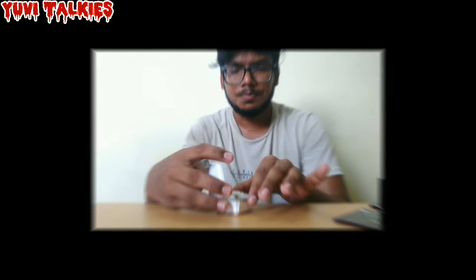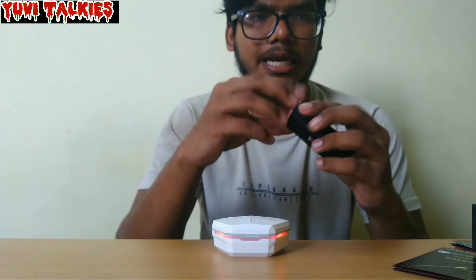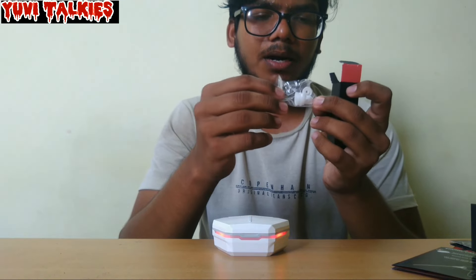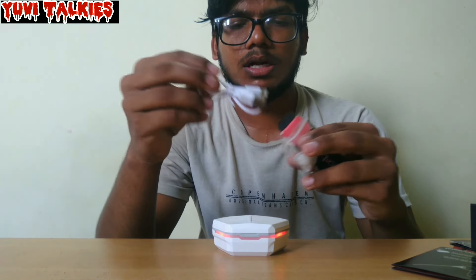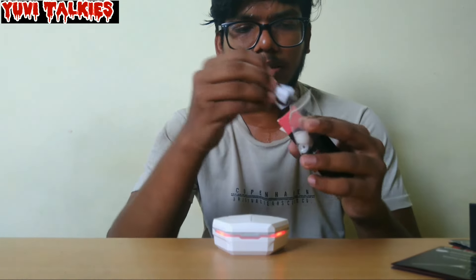This is a very cool design. Inside the box, you can see the case. We can also see the size of it. There is also a C-type charger cable included for charging purposes.